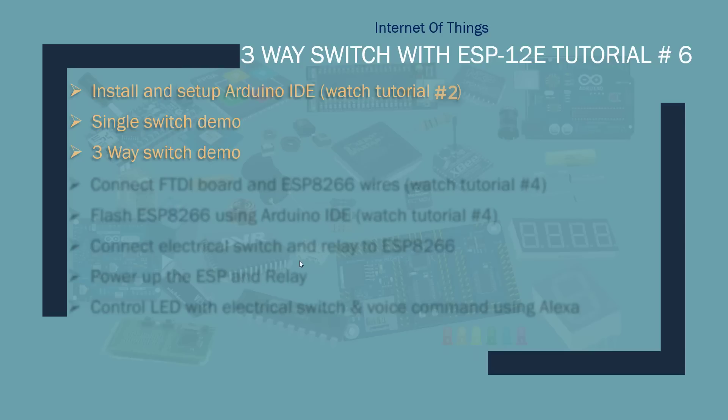Three-way switching is where you have multiple switches in a kitchen or another room to turn on and off the same lights, fan, or whatever you have. This is just to clear up the concept — showing the building blocks of how the single switch works and how three-way switching works, so we can use a manual switch and Alexa with the relay to do three-way switching.